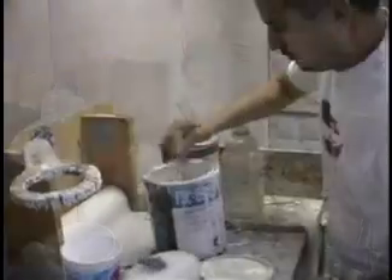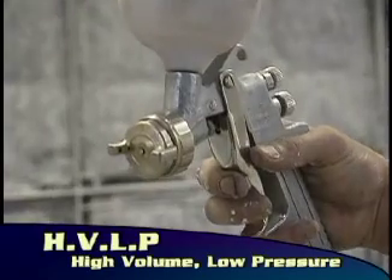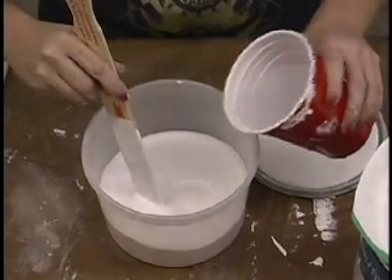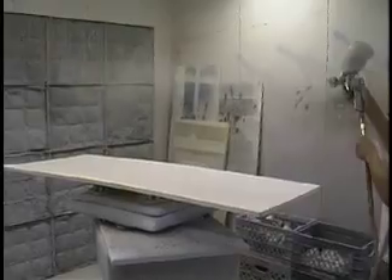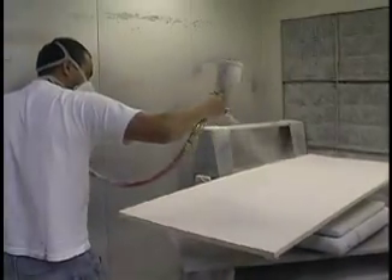When spraying, reduce one to three percent with water. An HVLP — high volume, low pressure — spray gun is a good gun to work with. Make sure to use as large of a spray tip as possible and try not to reduce more than necessary, because the more you reduce, the more it will be like an all-purpose primer and the more priming you'll have to do. If it spatters when coming out of the gun or is drying too fast when it hits the board, try thinning a little more with water or turn down the pressure. If you need further assistance, call our technical department.